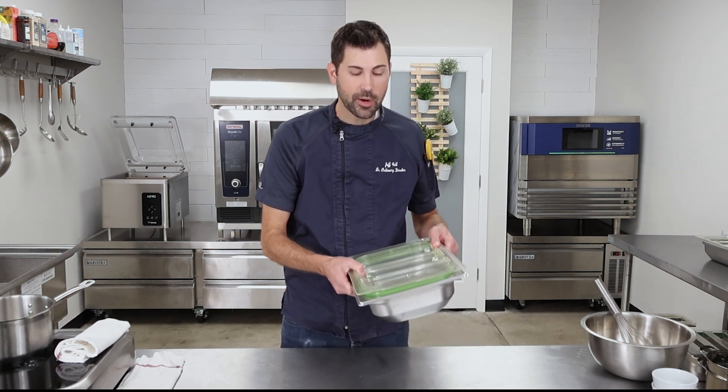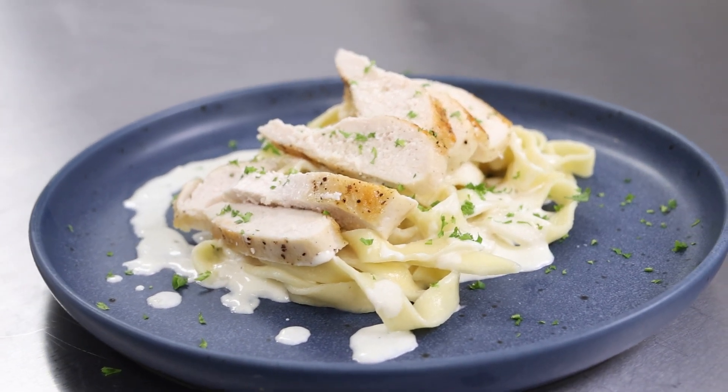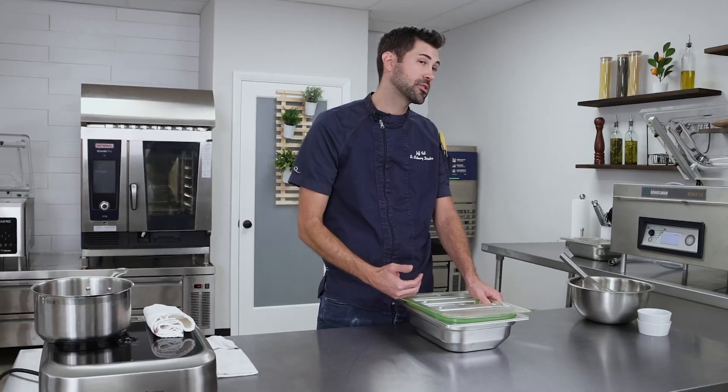Chef Jeff here. Today working with the Greenback Pans by Invacus, going to show us how we can save time and money in the kitchen. We're going to be making a simple fettuccine alfredo with some chicken using the Invacus system.